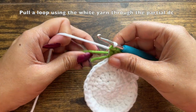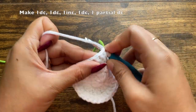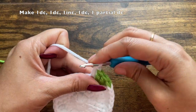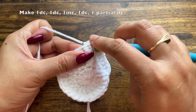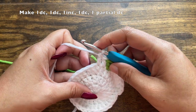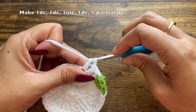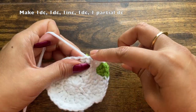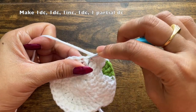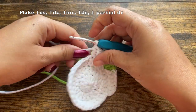We have three double crochets in green and we have switched back to the white yarn. You do not have to carry over the green yarn now. Continue with the pattern in white: make the first two double crochets, then one increase. Make the first double crochet, then the second double crochet, and in the third stitch make an increase — two double crochets in the same stitch. For the next two stitches, make one double crochet and then a partial double crochet in white to change back to green.